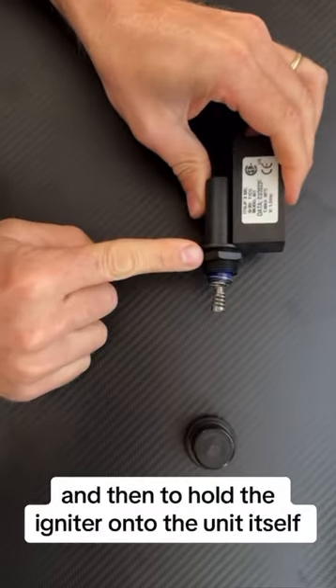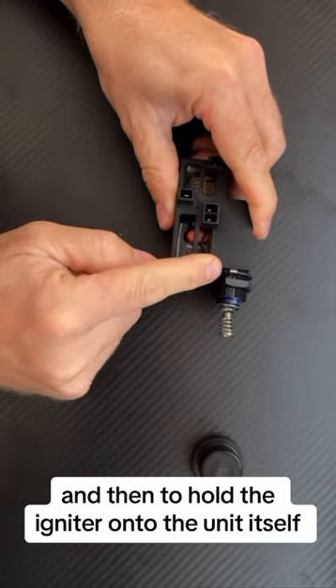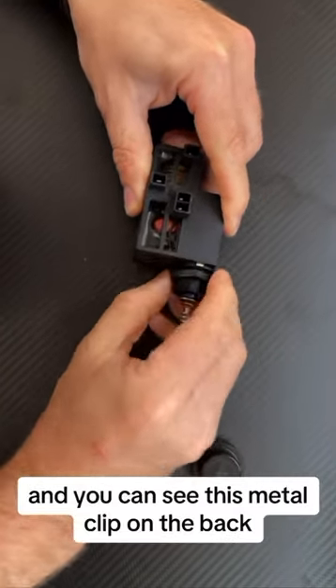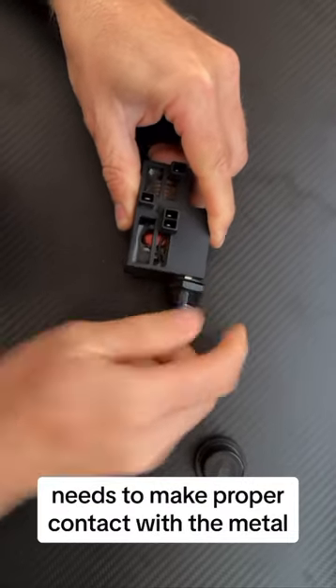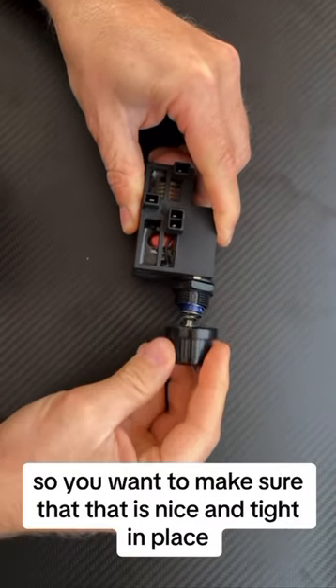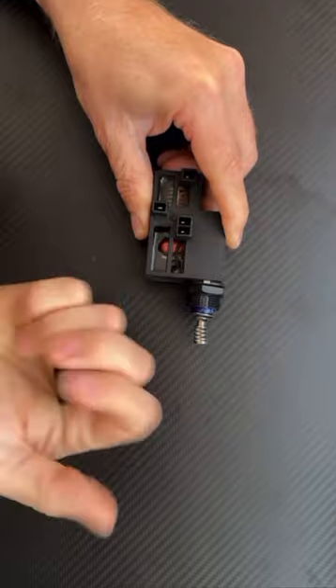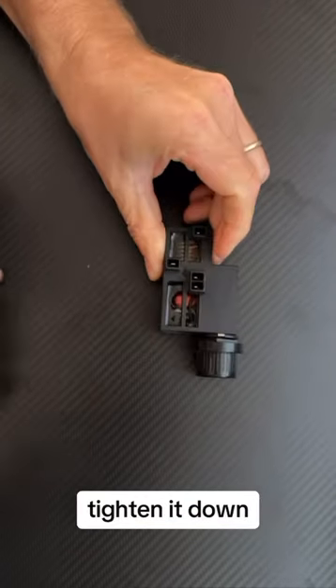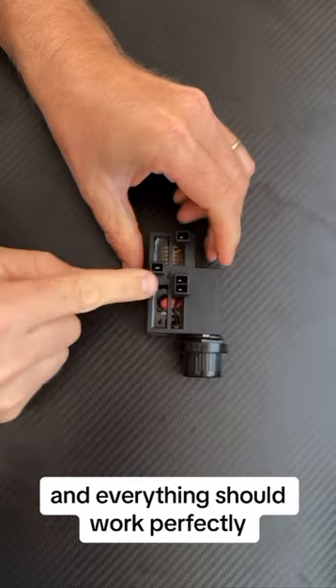Slide it in place. To hold the igniter onto the unit itself, there's a threaded nut. You can see this metal clip on the back needs to make proper contact with the metal, so make sure that is nice and tight. Once that's done, put the cap over it, tighten it down, and everything should work perfectly.